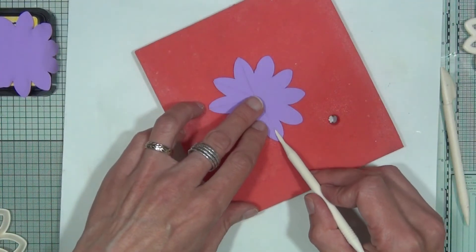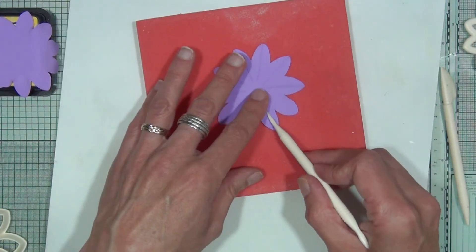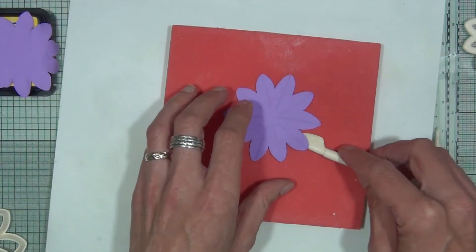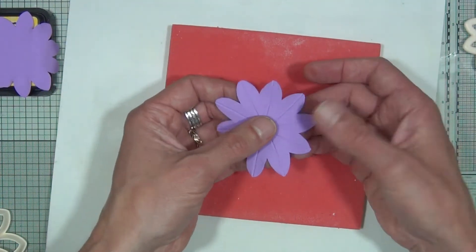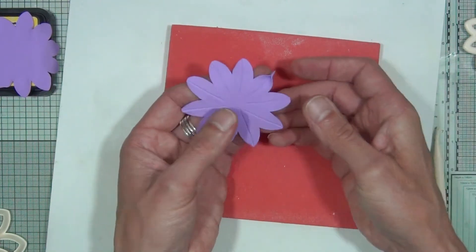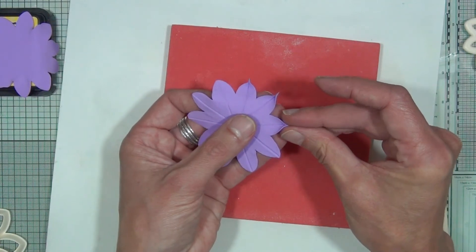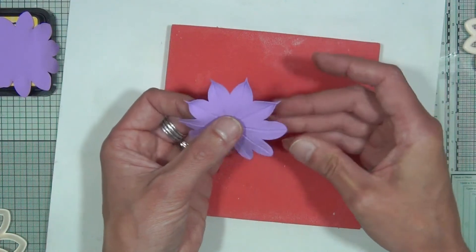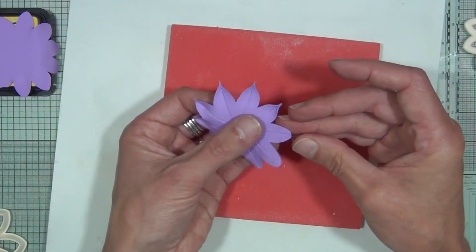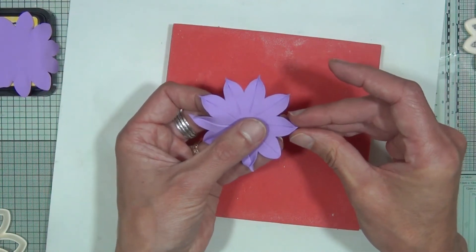Go all the way around using the veining tool on every single petal. You can leave it at that, but for this one we're also going to pinch the very tip of every single petal — just hold the shape in the middle and give each petal tip a little pinch. Because the clay is still wet it'll stick to itself, giving each petal a nice, different type of shape. You can either leave the petals as they are or go in and pinch every tip.